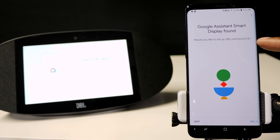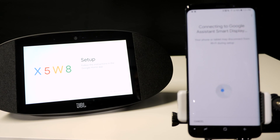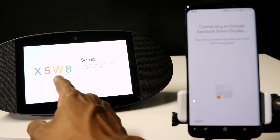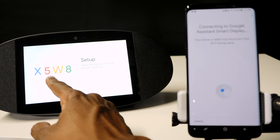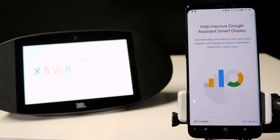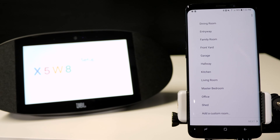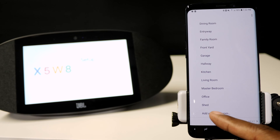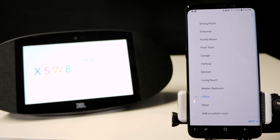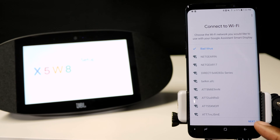It also popped up on the phone right here — hit yes if it's the correct device. Then you're going to have a number that pops up; as long as the number matches, it's the correct device, go ahead and hit yes. If you want to help improve Google's Assistant, go ahead and hit yes. Now you're going to give it a name for where it's located — I'm going to press office, but you can also add a custom room title at the bottom. Then hit next. If you don't have Wi-Fi set up from a previous model, you'll be able to click on it and log in, but this should do it automatically.